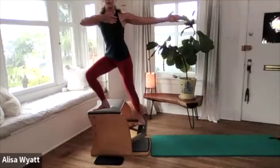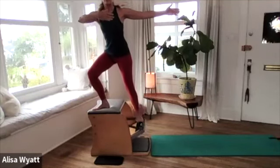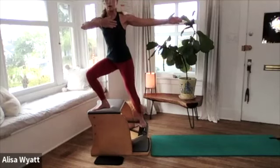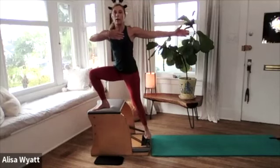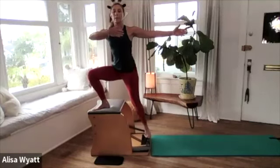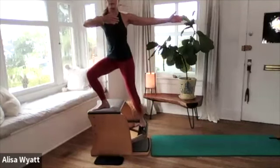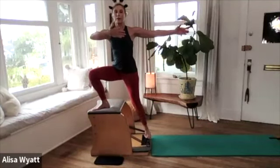Lift and grow tall as we lower. Lift it up, and grow tall to lower. Lift for three, and don't worry about going all the way to the top — just to where you can keep your alignment. And here's our last one. Hold it right there — with control, let's place our hands on the chair.